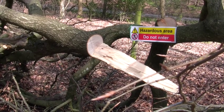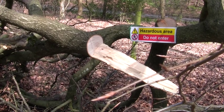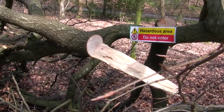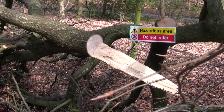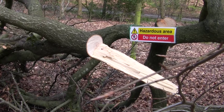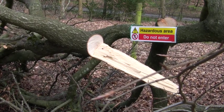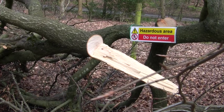I start hearing that cracking noise and I need to get out of the way quick. It's not quite obstructed my hazard sign, but I might move it a little bit. Once these big ones are down I can start dealing with them on the ground - it's much safer. There's some good firewood and some good carving wood there.